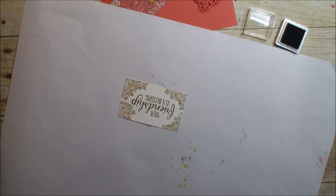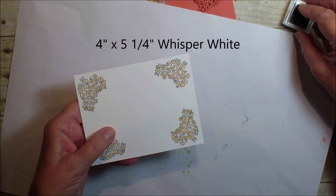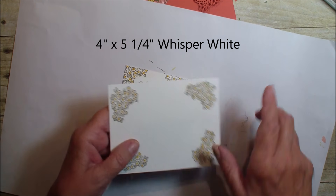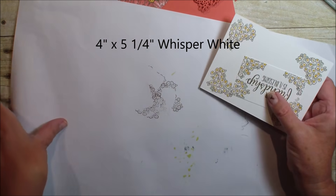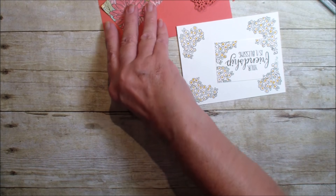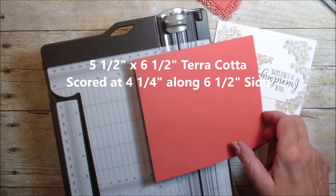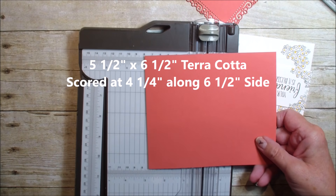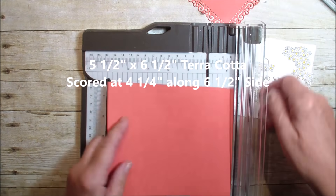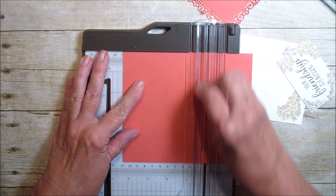I've also taken a piece of Whisper White that measures four by five and a quarter, and did the same thing on the four corners. Now we're going to bring in our trimmer. I have a piece of terracotta that measures five and a half by six and a half, and along the six and a half inch side we are going to score at four and a quarter.